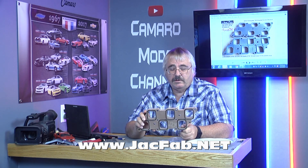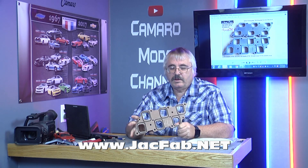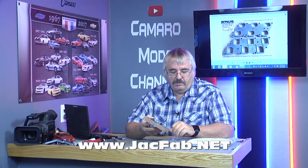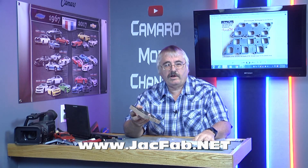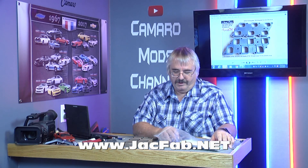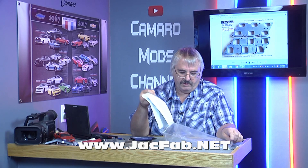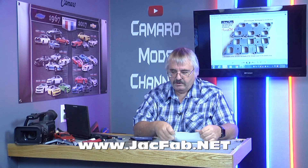I appreciate it, Jason and Jesse. Wow, I wish I had a business partner. I can't even get my wife to run cameras. Anyway, this is all the goodies in here. This is the bolts.